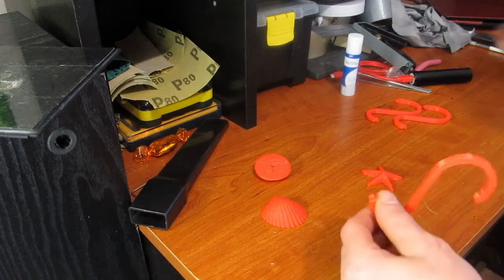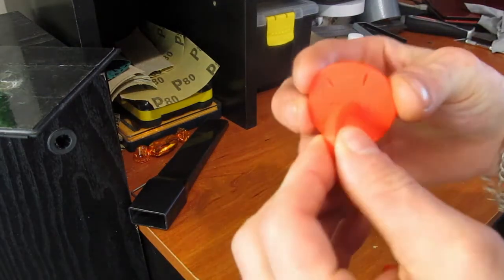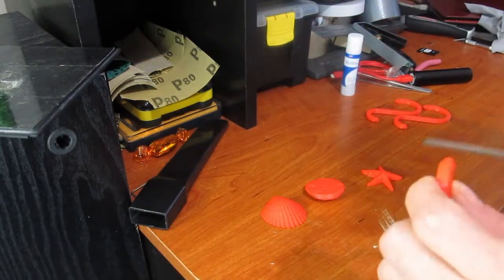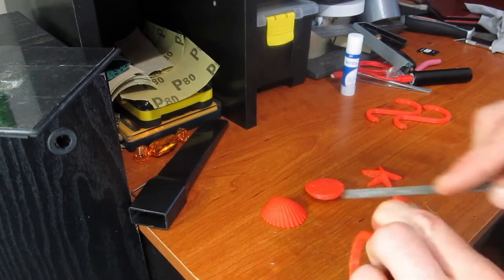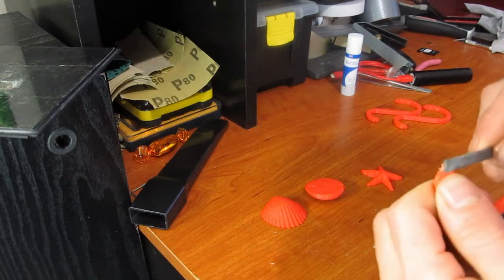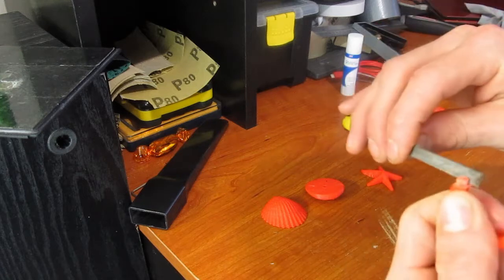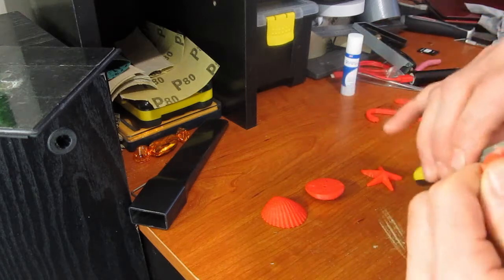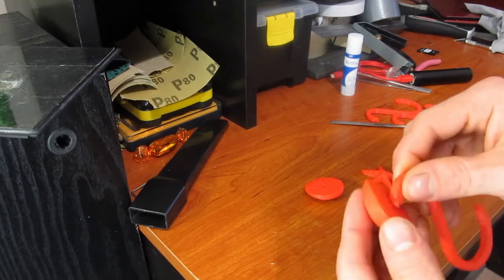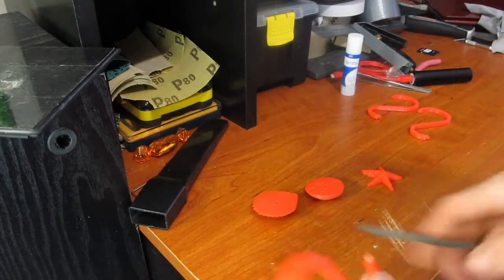So now all we have to do is take one of the hooks and fit it into the back hole there. Now, these aren't designed perfect, or my printer's not printing perfect — either way, these don't quite fit. You have to do just a bit of sanding, just file the peg down a little bit. And eventually it fits in nicely. I'll probably just fast forward this for you guys.